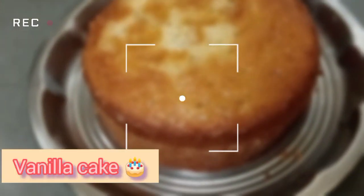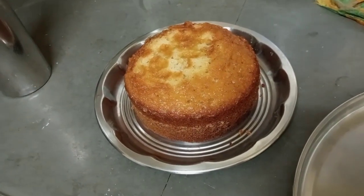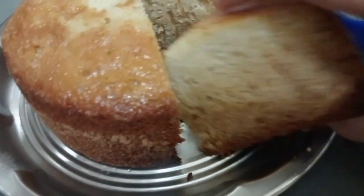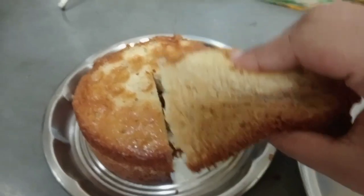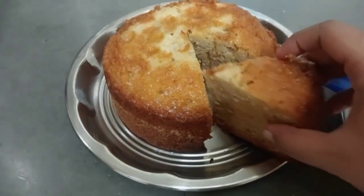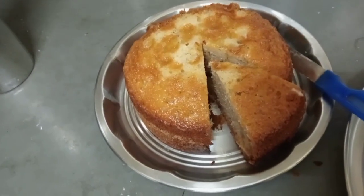I will try to show it to you in a simple way. I want to share it with you — I have made vanilla cake. So that's how you can see it, and you can see how many sponge layers there are. You can see it without skipping.